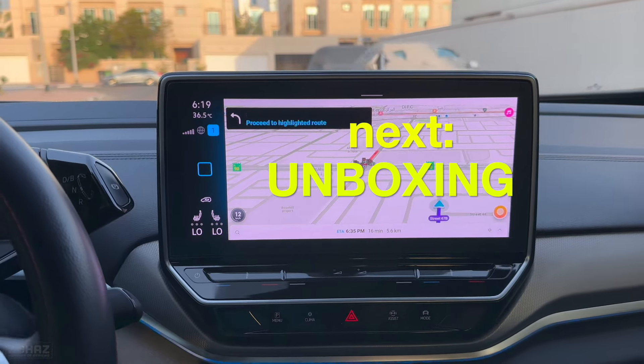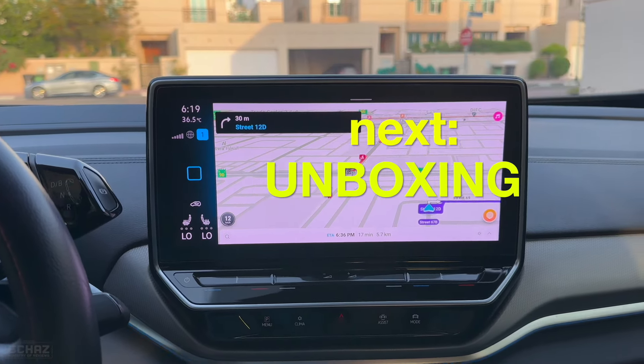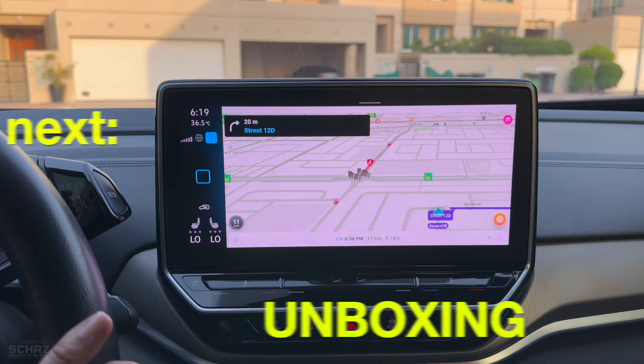Those were the specifications. Now let's do a quick unboxing to check the contents of the box, and then I'll connect this in my car and start testing the different functions and features of this new Linkifun A1 Mini CarPlay AI box adapter.